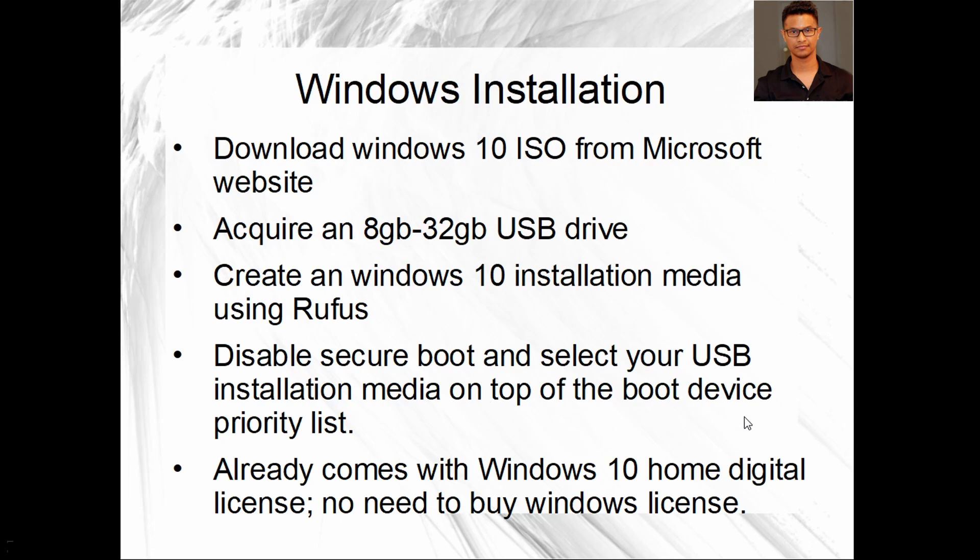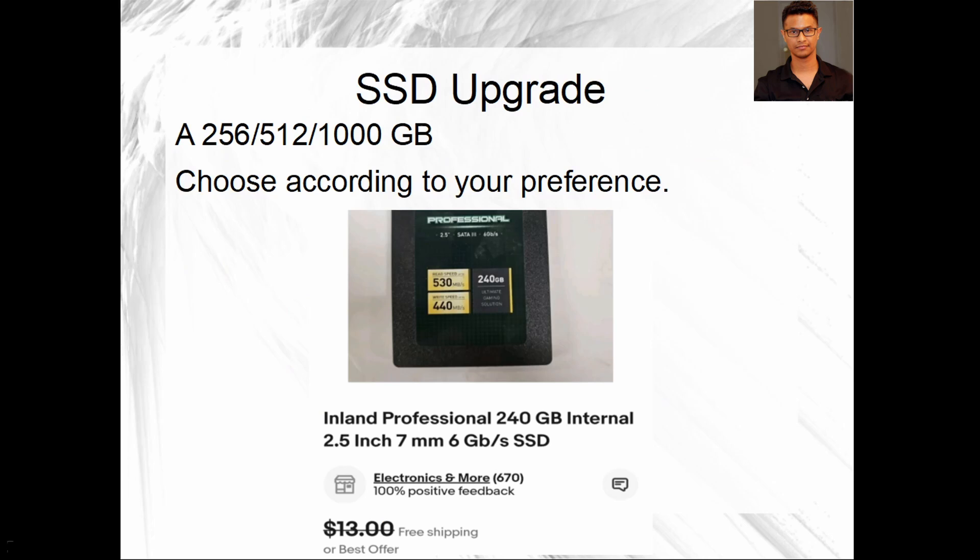When you are trying to install Windows, you need to do two things: disable your Secure Boot and select your USB installation media at the top of the boot device priority list. You need to boot from your USB drive, and then after you've done the Windows installation, before you do anything else, make sure it's up and running.